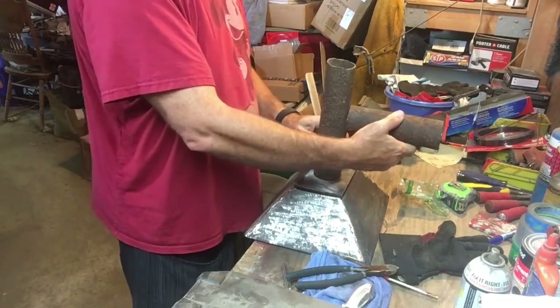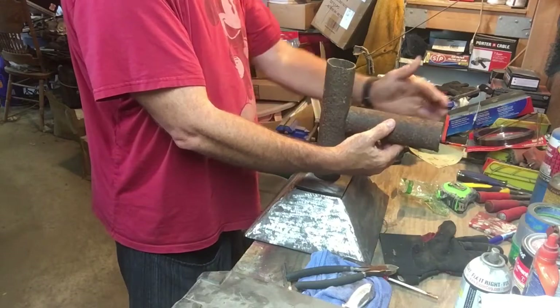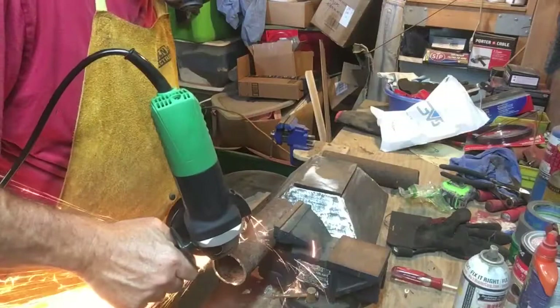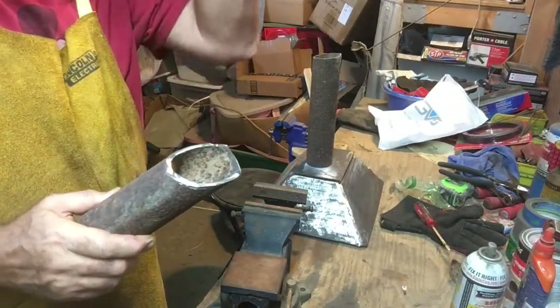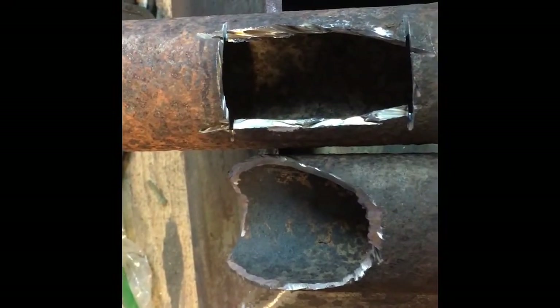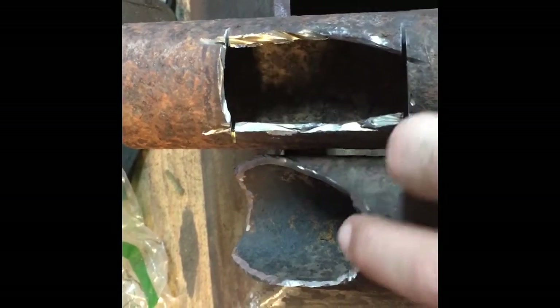I've got the bottom plate just sitting on there. This is a piece of 2.5-inch pipe I had laying around, about 3/16 of an inch wall thickness. I'm going to create an ash dump and an inlet for my electric blower motor. I decided to cut that on an angle instead of straight across, so it gives the air from the blower a little more of an upsweep into the bottom of the fire pot rather than blowing straight in at a 90-degree angle into that ash dump pipe.